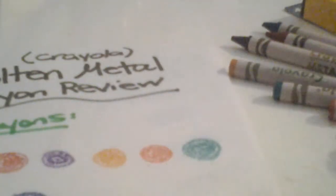So that is it for this crayon review. I hope you enjoyed it. I'm trying to think which one would be my favorite. I think my favorite would be the emerald color.